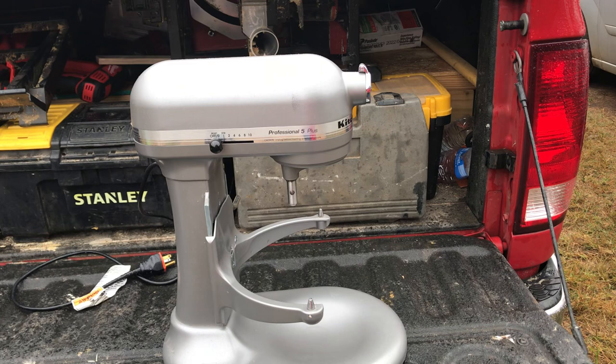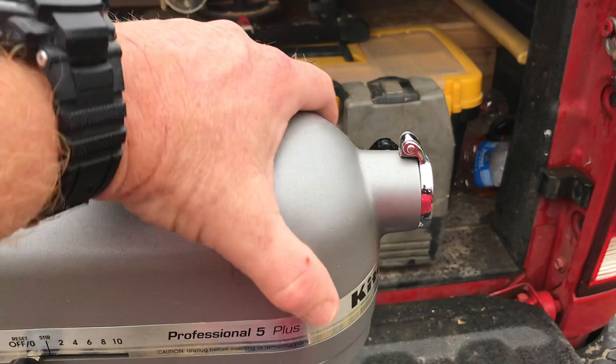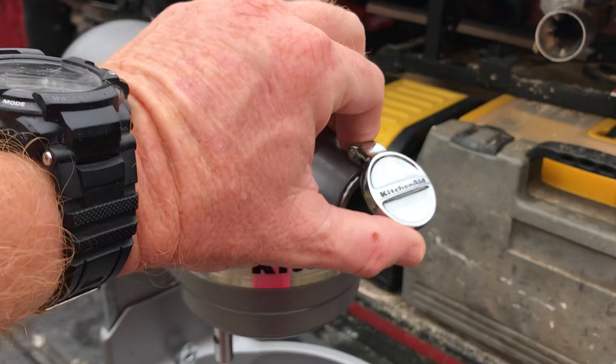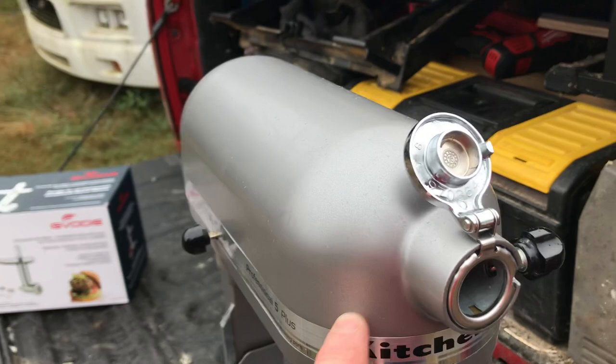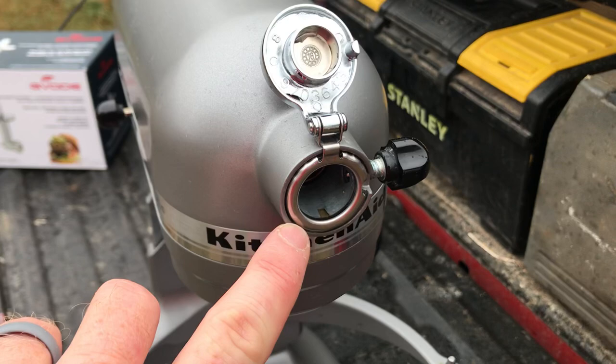When I went to investigate, the smell was definitely coming from the grinder. I opened it up and the top was quite full of blood, and there were maggots swimming around and all kinds of lovely stuff. I spent a number of years in law enforcement and have worked a lot of death scenes and seen a lot of dead bodies and unpleasant odors, and this was right up there with the worst of them.